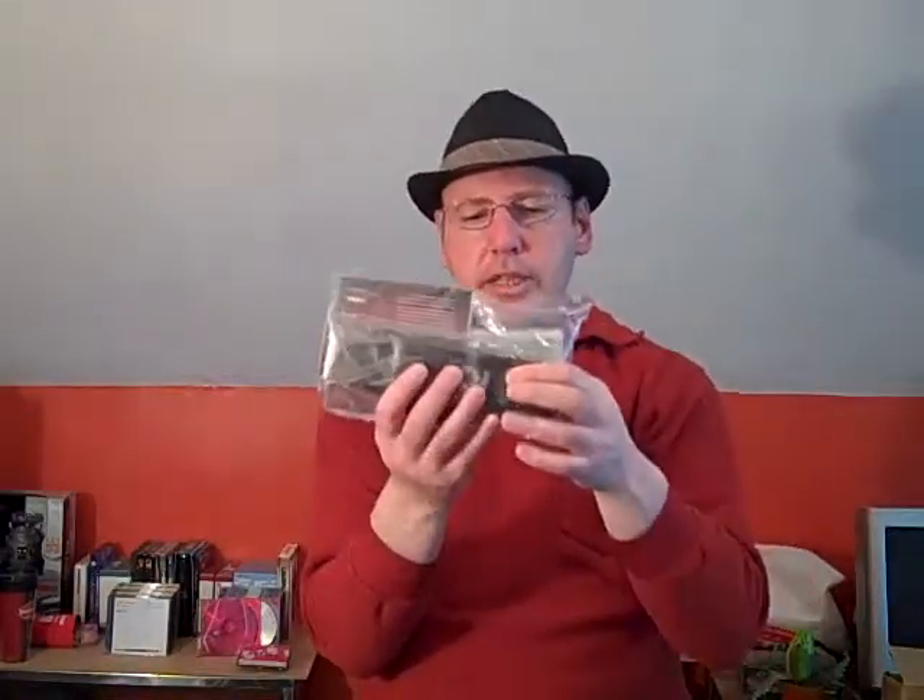It also comes with a guitar strap, which is okay. A clip-on tuner for your guitar, which also has three picks, another set of strings, and an instruction DVD on how to play guitar. So if you've never played guitar and you want to learn, this DVD will help you.